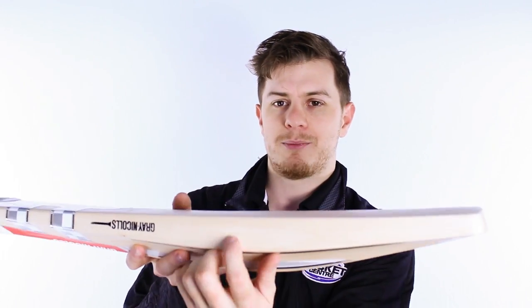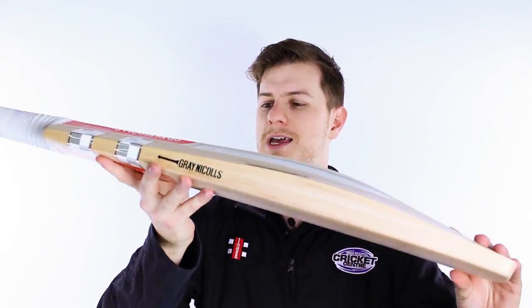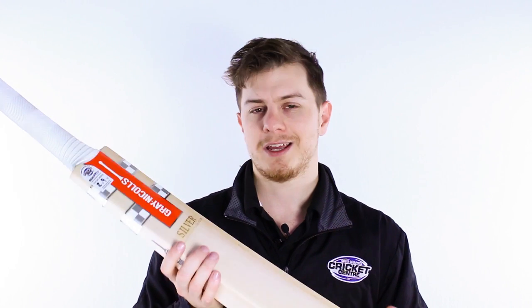Pretty not the biggest edges, but we're now comparing edges against things like the 50 plus, so we've got to be reasonable. Pretty solid edges — probably a bit shy of 40mm there. We love this bat. It's back again and we know it's going to be popular, so get in fast.